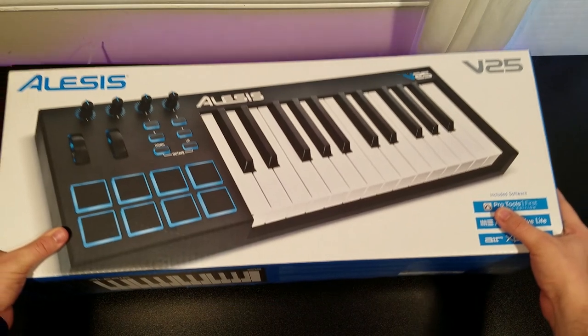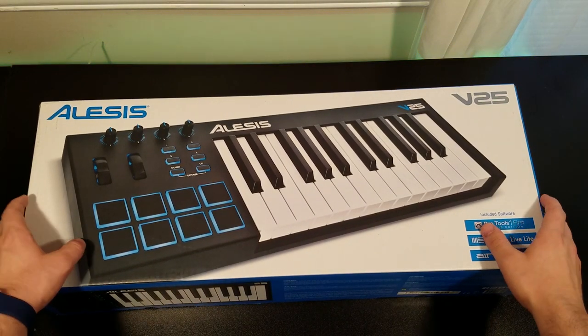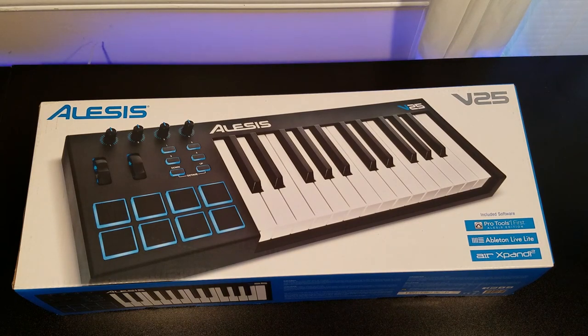Hey guys, Tech Manny here, also known as Matthew Rivera, and today I am super excited to be unboxing this keyboard. It's the Alesis V25 MIDI keyboard controller. This is one of those things I've been wanting for so so long. My teacher recommended this keyboard to me because he uses it — he has the V25 and also the V49 — and honestly the V25 is perfect for my desk situation. This is my very first MIDI controller and probably the best thing I've ever invested in.